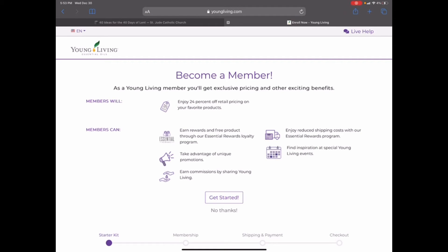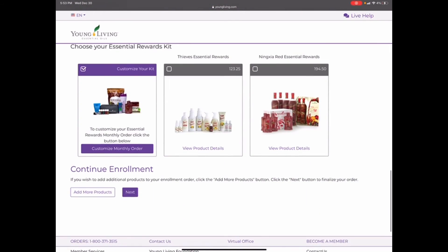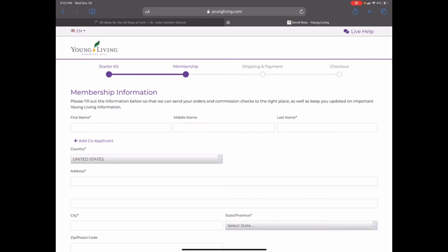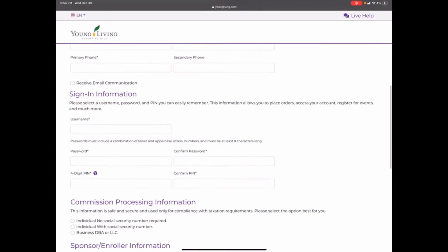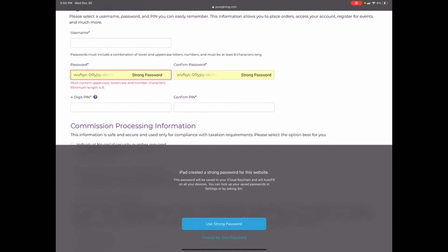We're going to save our monthly order and this will be scheduled to ship. Just so you're aware, if you're signing up on the first of the month, your auto-ship is set up for the first of the next month, so keep that date in mind. Then go down to the bottom and continue — unless you have other things to add to your starter kit. Otherwise, continue and go ahead and type in your name, email address, phone number, and then choose your username.